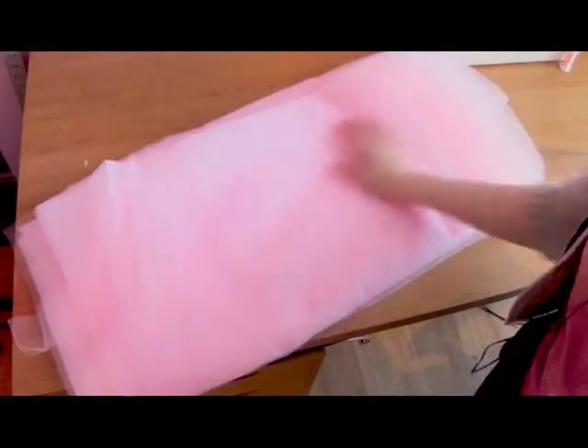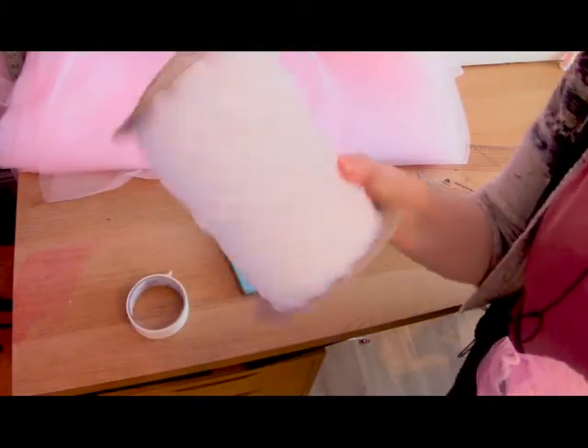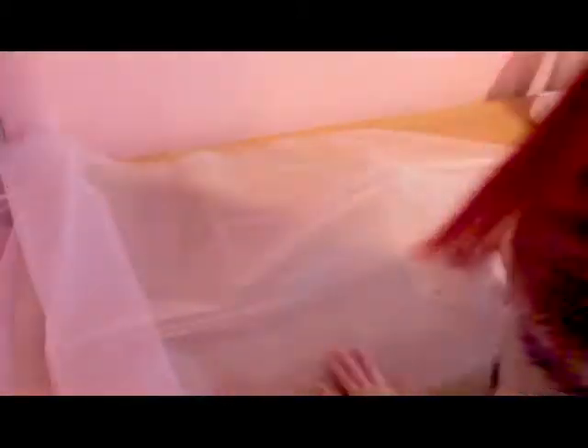The main materials you're gonna need are medium weight tulle, some edging lace, some satin fabric, some elastic, lots of thread, and maybe some dye if you want to do a colourful lace. I dyed my white lace there.